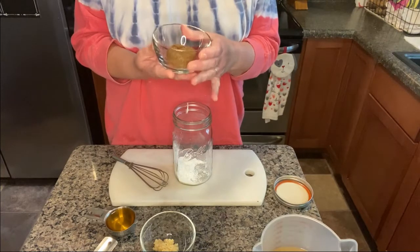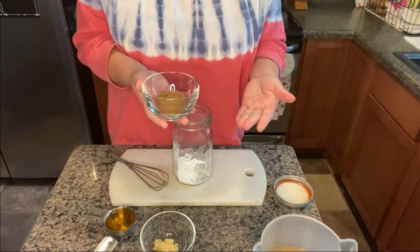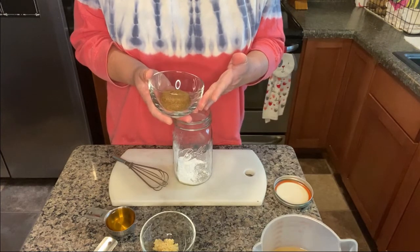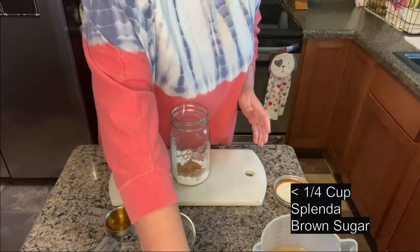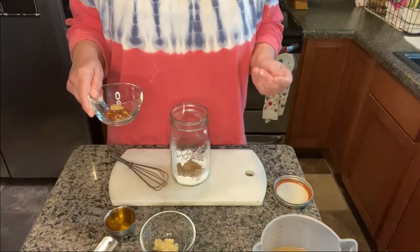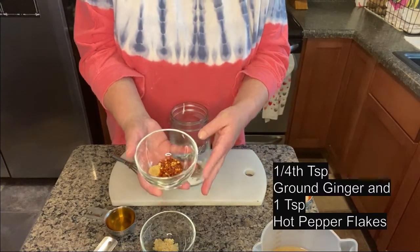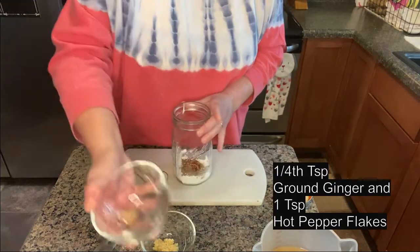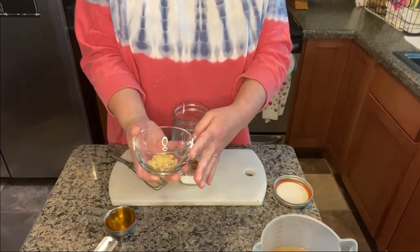Next, it calls for a fourth of a cup of brown sugar. I use Splenda brown sugar, and since Splenda seems a little more sweet, I use a little less than a fourth of a cup. Then add a fourth of a teaspoon of ground ginger, a teaspoon of pepper flakes, and two teaspoons of garlic.